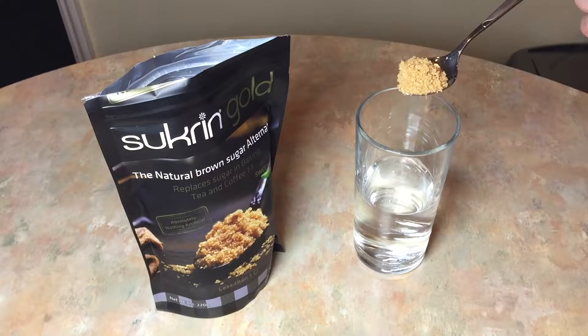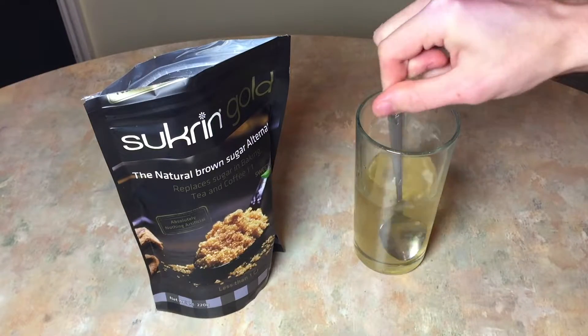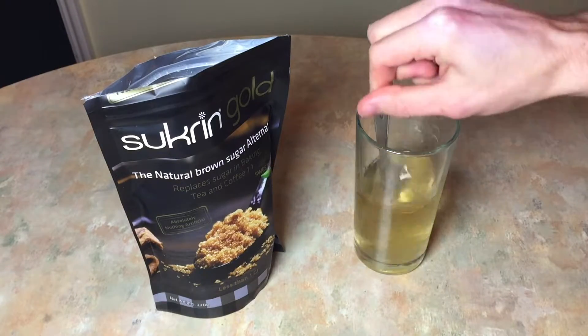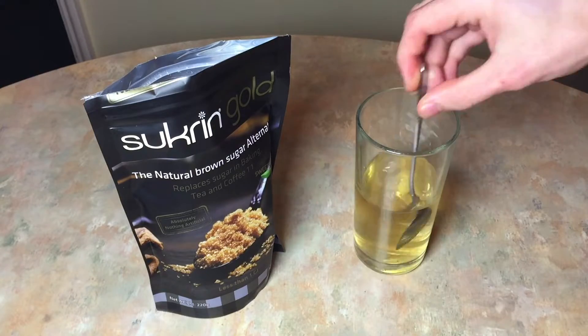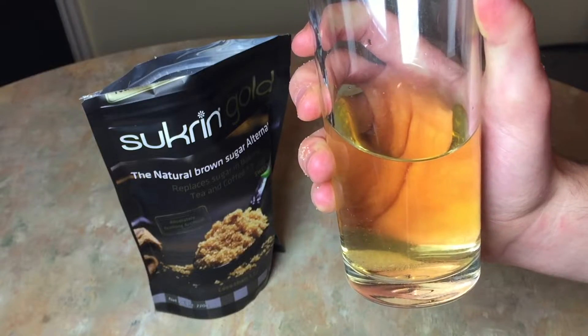It dissolves pretty easily — this isn't something that's discussed very often but I think it's quite important. You want your sweetener to dissolve. I'm going to run a clip now so you can see me stirring it into cold water. We all know that sweeteners don't dissolve 100% in cold water, but it shows you how much it can dissolve just in cold water.